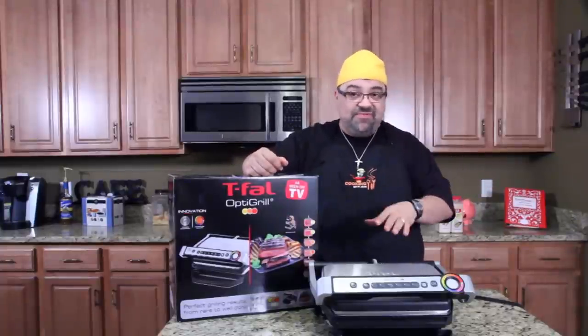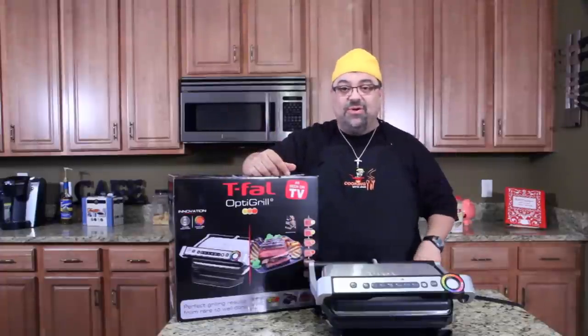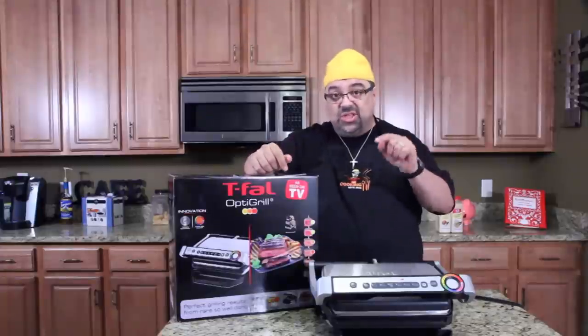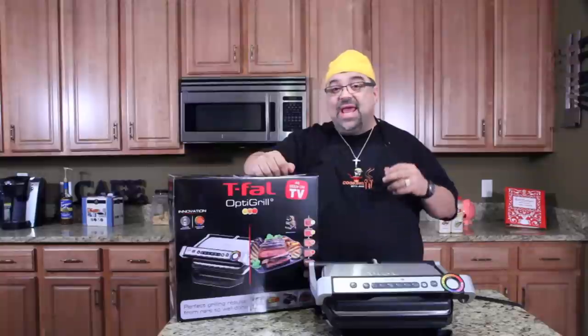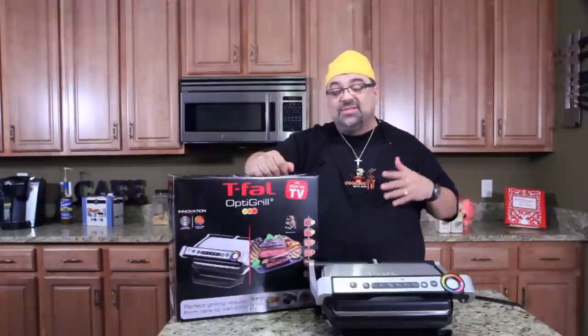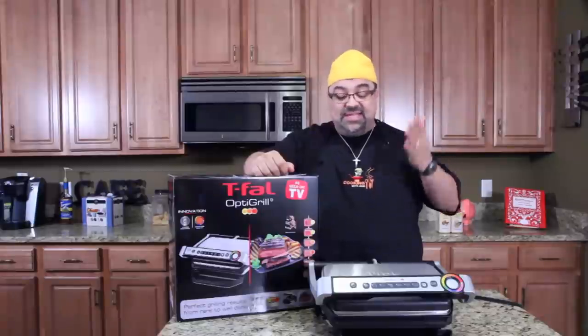I also got some fish. We'll throw some fish on here and see what happens, and who knows, maybe I'll find something else to grill in here too. This machine costs $179 and it's available in a lot of places, so you can look online or you can go to the stores and get it. It's the T-Fal OptiGrill.